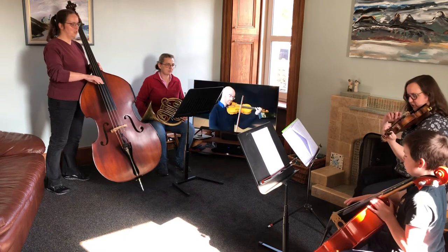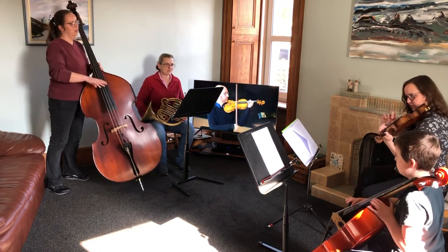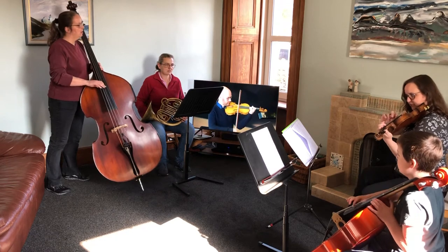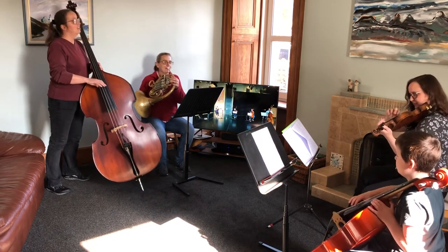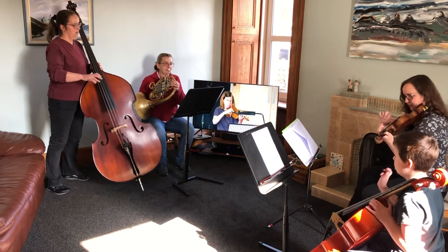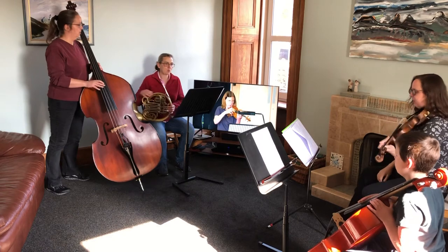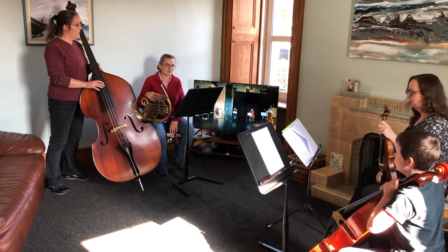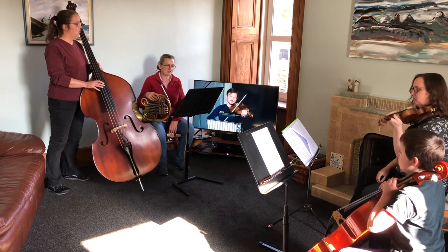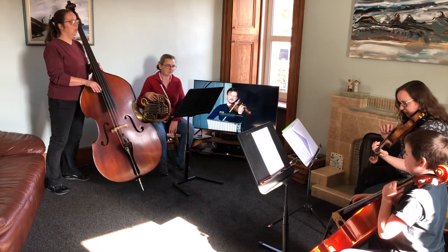One, two, three, four — one, two, three, four — two, two, three, four — three, two, three, four — four, two, three, four — five, one, two, three, four — two, three, four — three, two, three, four — four, two, three, four.